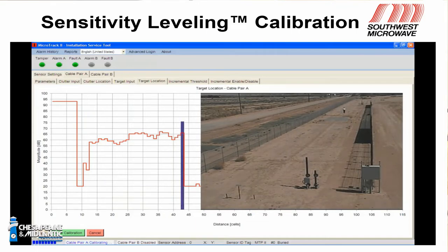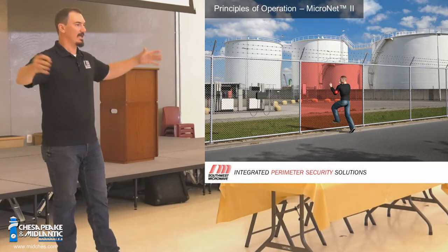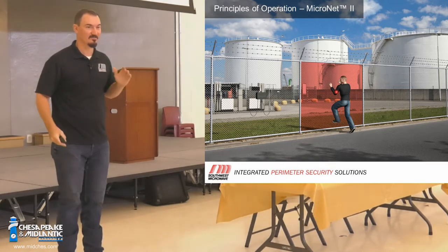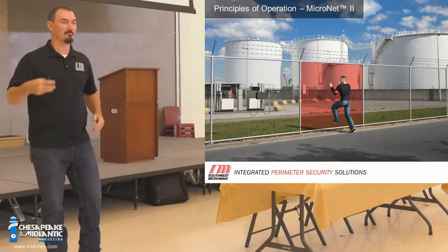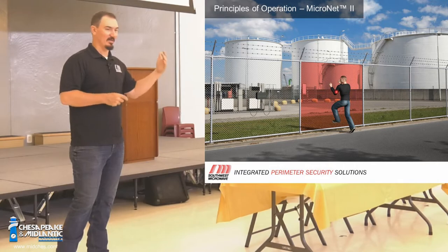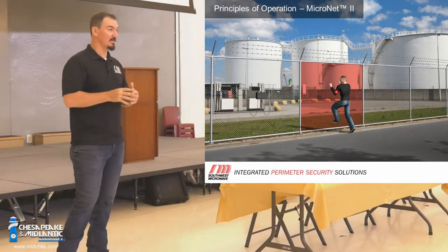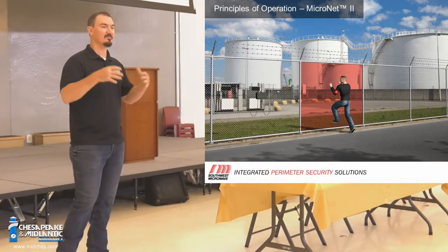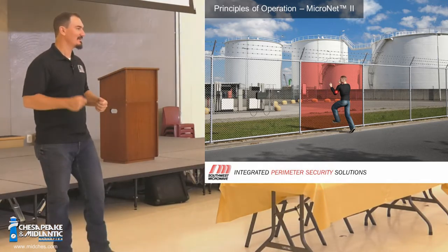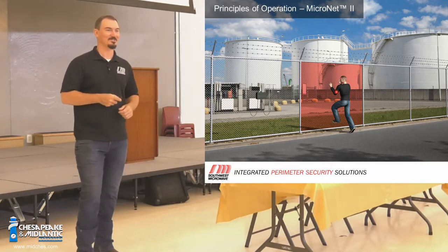That's the basic operation of the MicroTrack system. When dealing with leaky coax, we're dealing with RF out in the air. RF doesn't just stop — it's impossible to send an RF signal and have it just stop. So if there's metal nearby — fences, razor coil, metal pipes in the ground, wires in the ground — that RF signal will couple onto those things. The amount of signal that couples onto those things can create issues that are really difficult to troubleshoot.